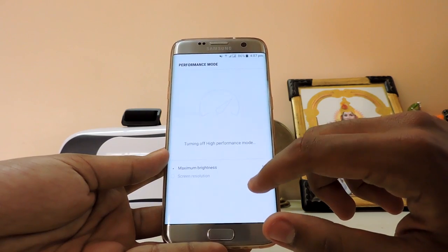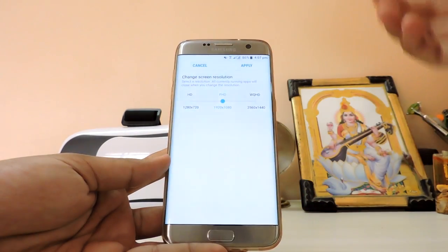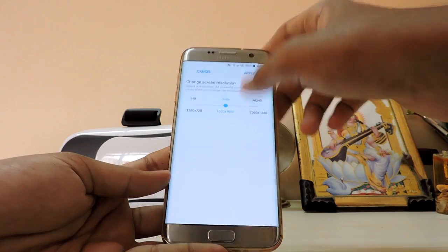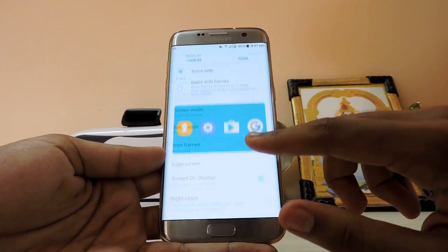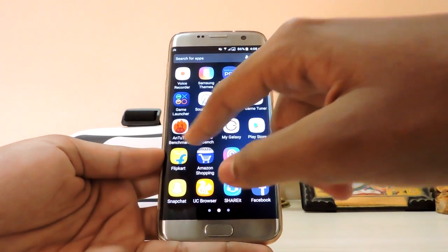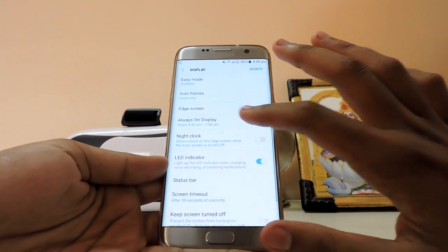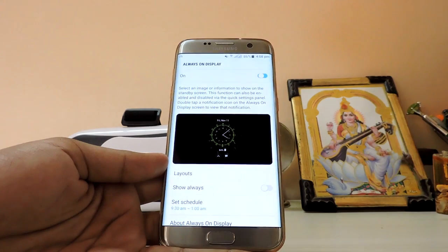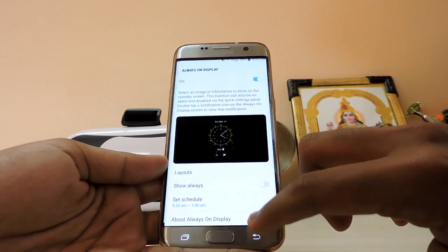The brightness is pretty good compared to previous software versions. You can adjust screen resolution from 1080p down to 720p or up to Quad HD — 720p will save battery but there's no major performance difference. I have it on 1080p with performance mode. Easy mode and icon frames work better than before — some apps get a bad white background but some crop correctly. Always-on display now has a much bolder font.